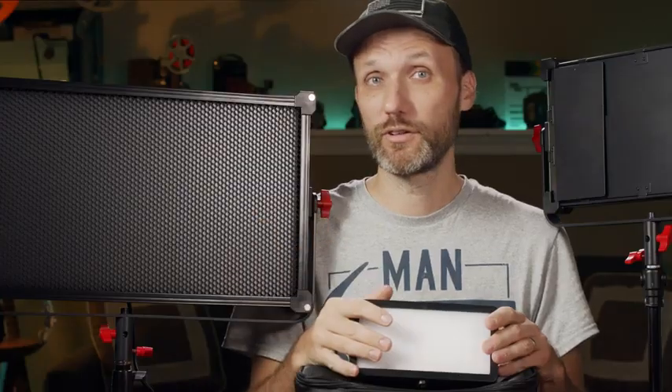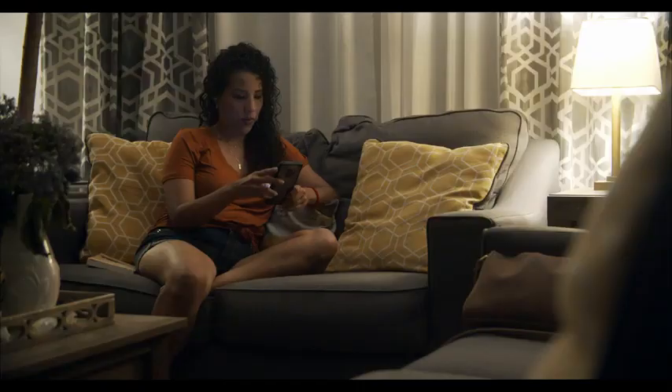For the first part of the scene I do have that practical lamp in the corner of the shot and it is providing a bit of light, but that by itself was not enough. It definitely wasn't lighting any of the objects in the foreground and also wasn't providing a nice enough soft wrapping light around our actress.